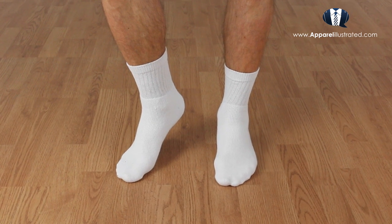These socks are great. I love them because they are dirt cheap, they are comfortable, and unlike many ankle socks they don't slide down under your heel when you're exercising.